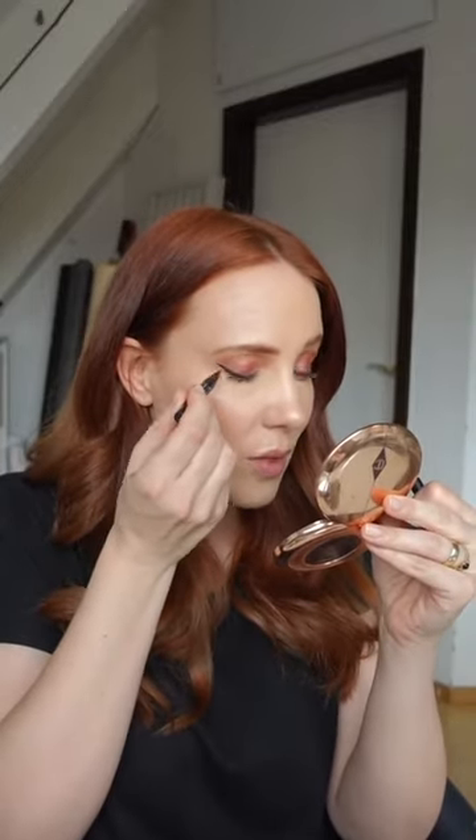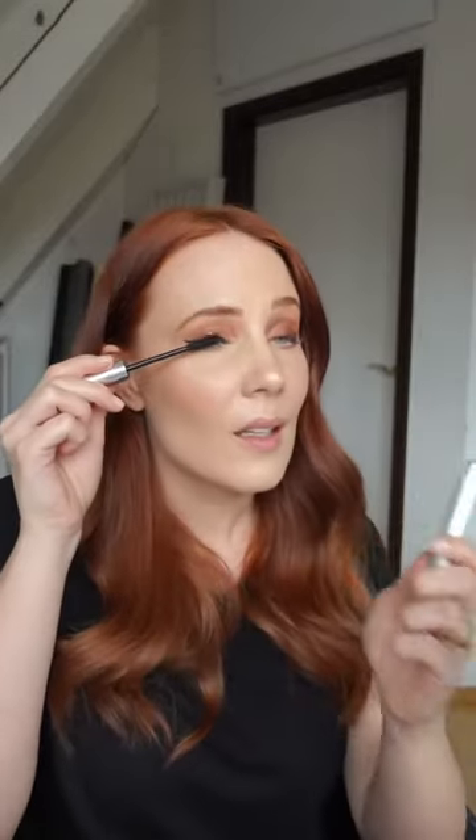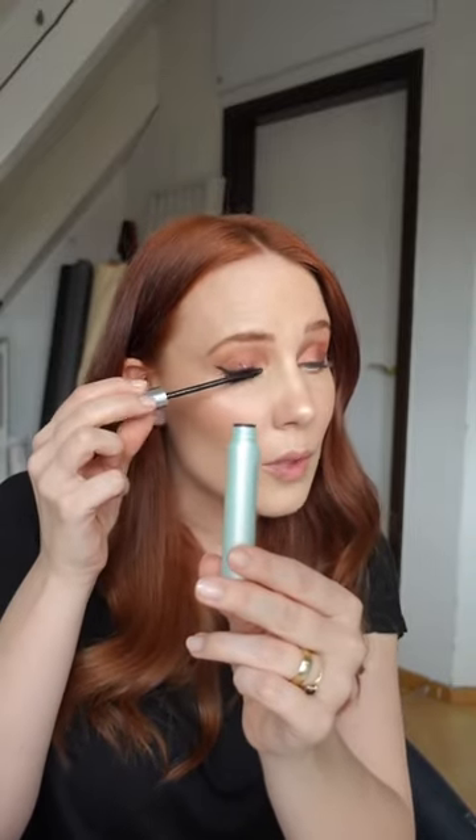I'm lining my eyes with KVD Vegan Beauty — just finished, but the battery of my camera died. This is an amazing liner if you want to have a super thin liner or a thick cat eye. It's a great product. Mascara: Clinique High Impact Waterproof.